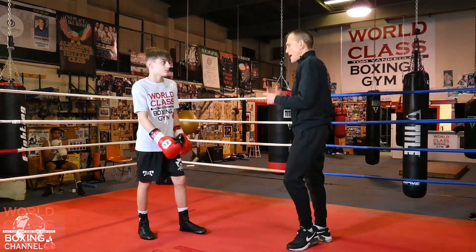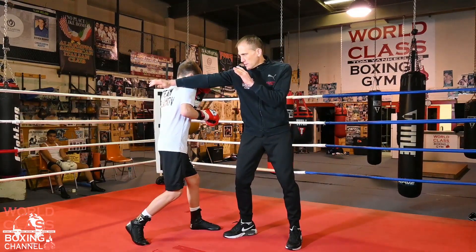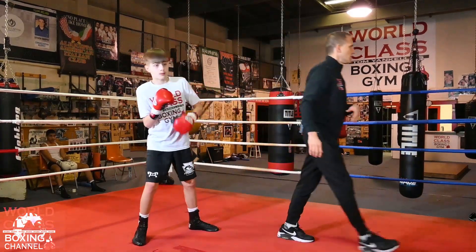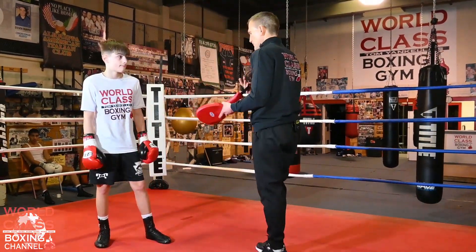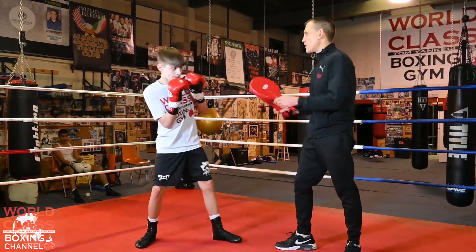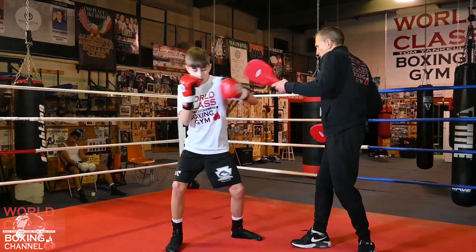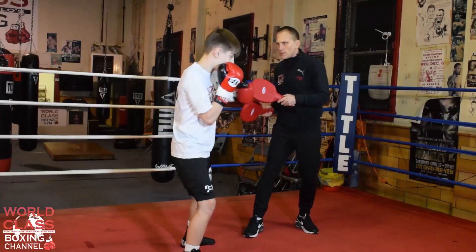Now, the way you can practice it on the pads — one more time. I'm throwing a jab here, he's coming back with the hook right over top of my jab. The way you can practice it on the pads is he's going to divert and deflect my jab — that's the southpaw — and then he's coming back with the hook. You see the hand placement: he's going there and then coming back, bringing that right hand right back up. Boom, that's it.